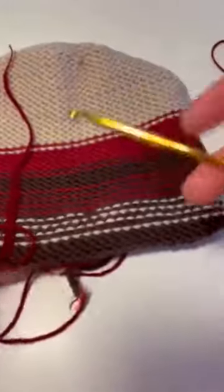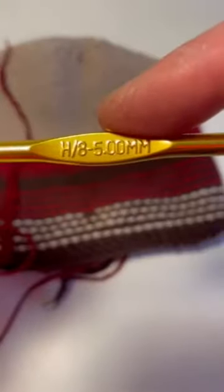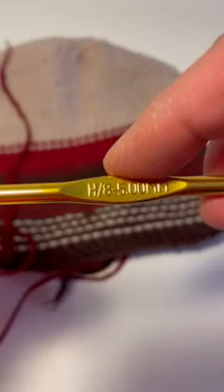To figure out what crochet hook you're going to use, they all have a number. This says five millimeter — a US number eight knitting needle is the same size as a five millimeter, which is the same size as a five millimeter crochet hook.